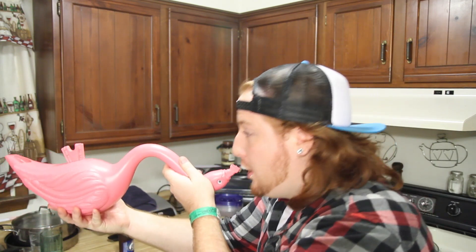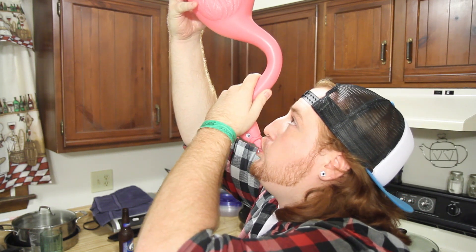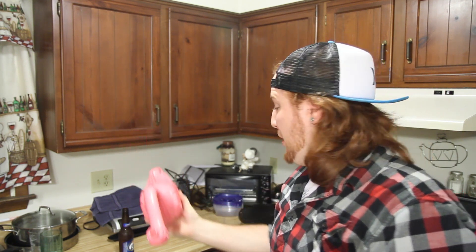And then you just take it down. You become the life of the party. Ready? Set. Whew. That's your Flamingo.